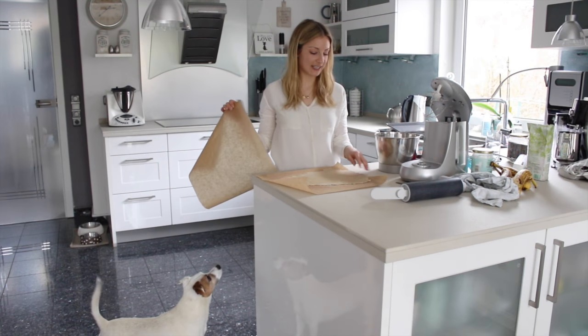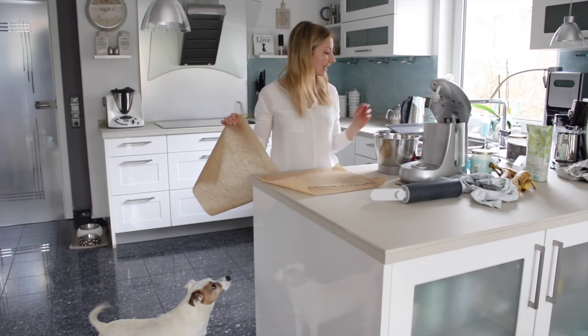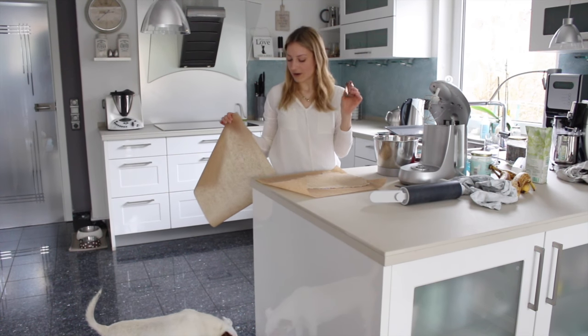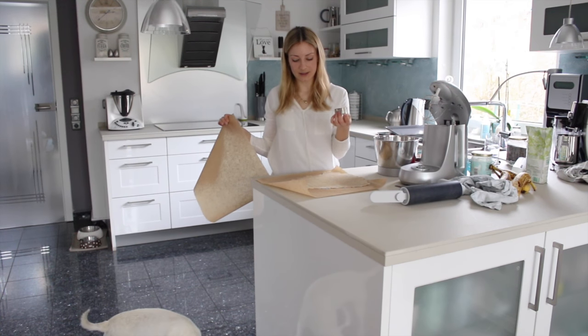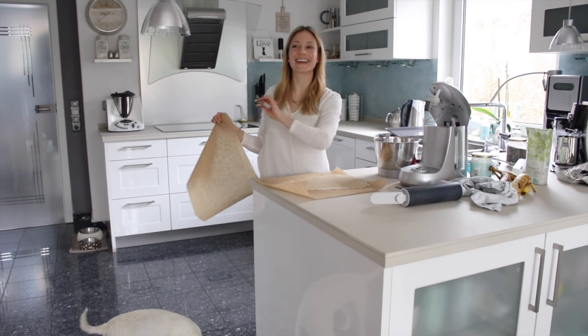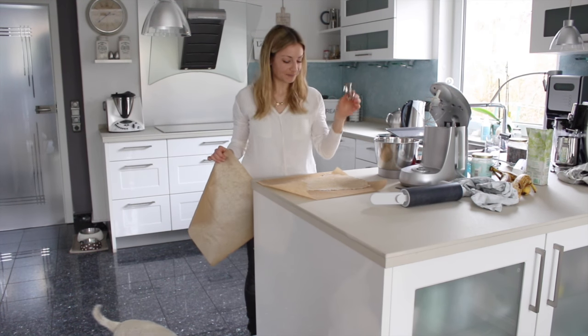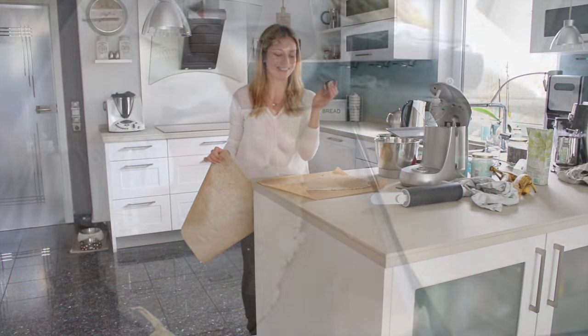Now we just need to cut the cookies and I use my little — bone shaped, thank you — my bone shaped cookie cutter. You can use any shape but I think this one is so cute.